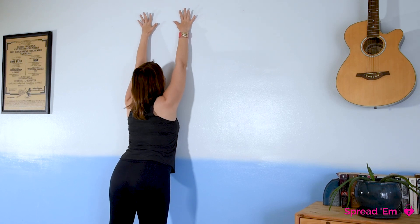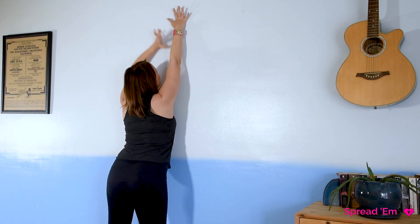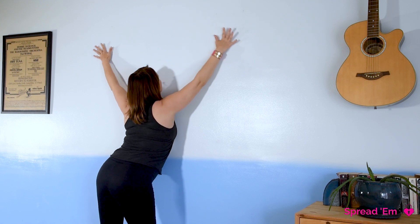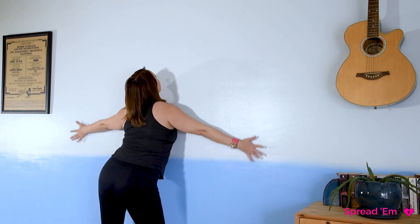I want your arms to be locked and I want you to pull your fingers off of the wall so just the knuckles are touching — nothing else. Fingers are pulled off the wall, hands go straight up, and then keeping your elbows locked and your fingers pulled off, bring your hands down all the way — two half circles — and then back up.